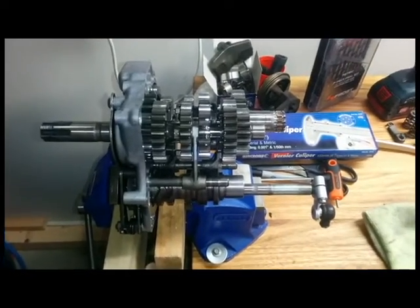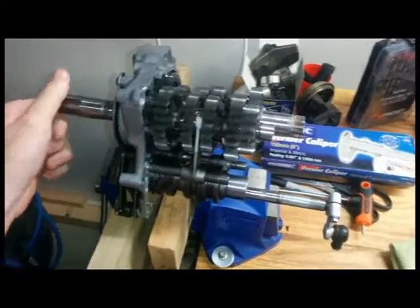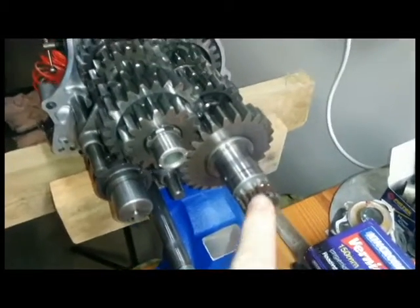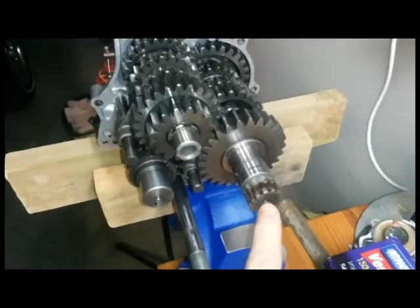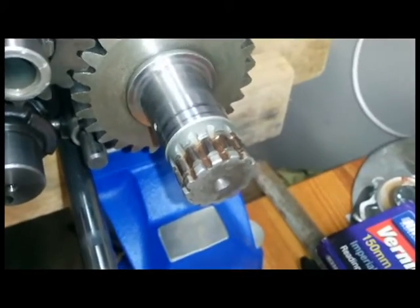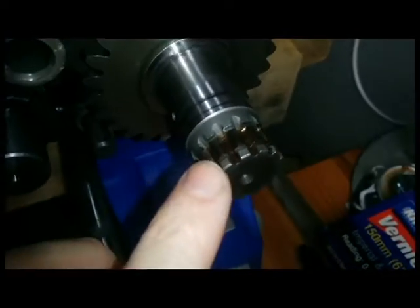Here's the gearbox from the RGV250 VJ22. The reason I've got it apart is this is the gearbox output shaft, which is where your front sprocket resides. If you look closely, you can see that it's worn away — it's a bit hard to see on camera.